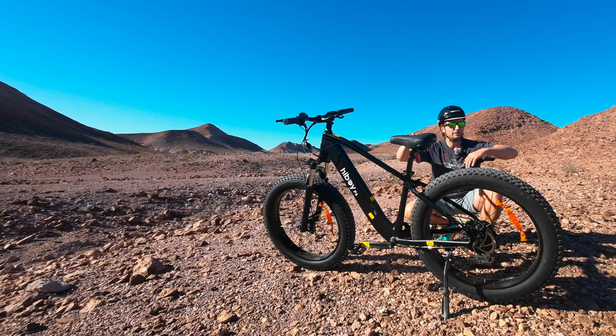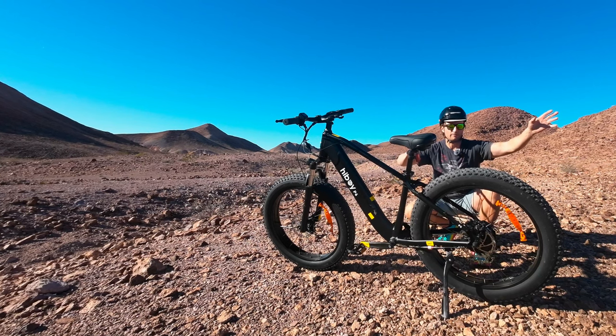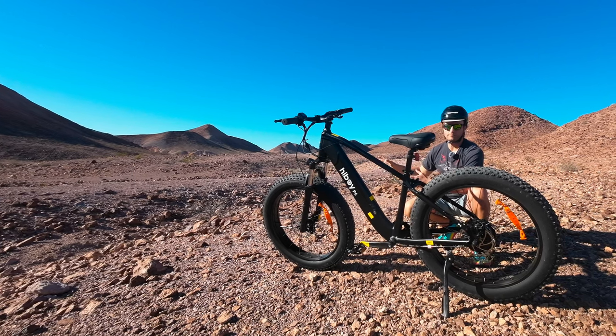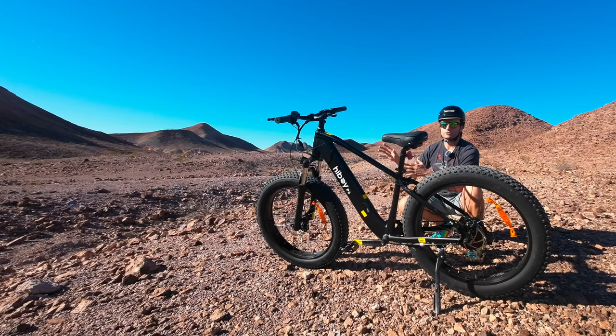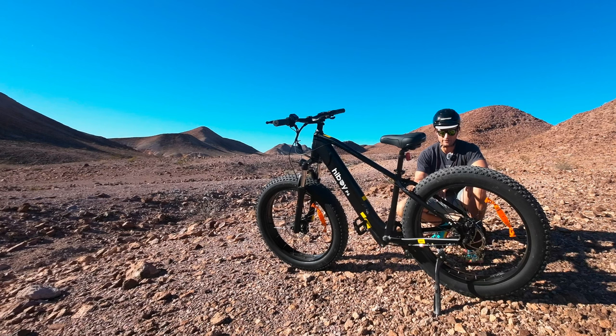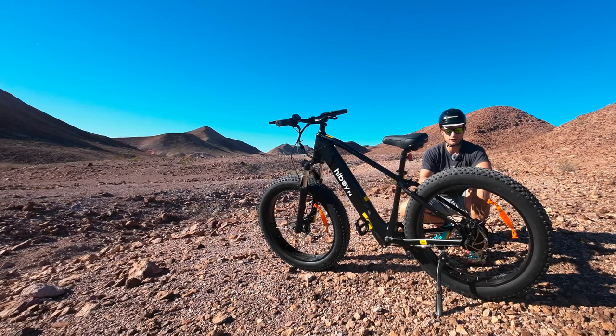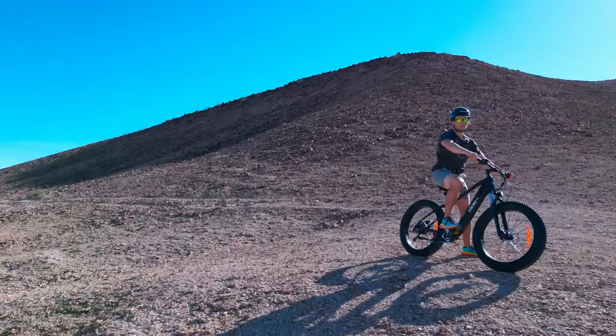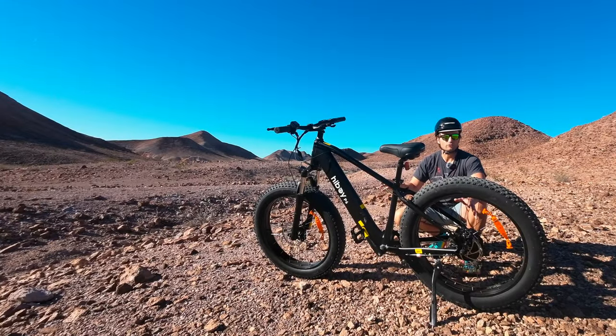Right now in the market you have big brand companies like Specialized, Giant, and Yamaha making e-mountain bikes, and then upstart companies making more e-motorcycles and just throwing pedals on them. What I like about this bike — even though the specs may look small — is that when you ride it out in places like this, it really feels like you're still riding a mountain bike, as someone who grew up riding mountain bikes.